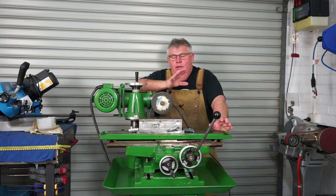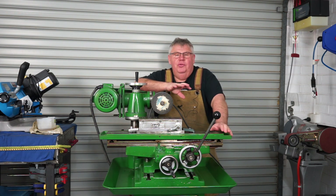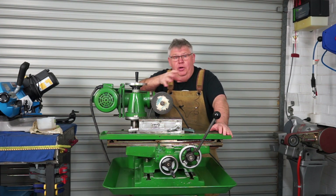Hey everyone, welcome back to the shop. I thought I'd do a video today on my little tool and cutter grinder. There's been a bit of interest in this — I've noticed in previous videos in the comments a few of you have asked about it, what it is and that sort of thing.